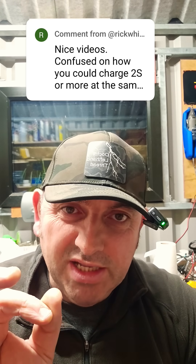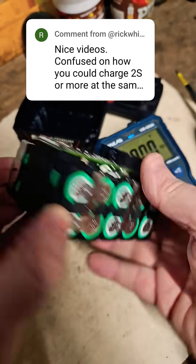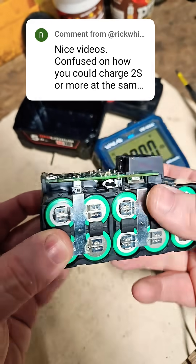I'm going to make my best attempt to try and answer this question. It's a confusing topic for a lot of people. I'm going to try and illustrate it by showing you this battery out of the pack.